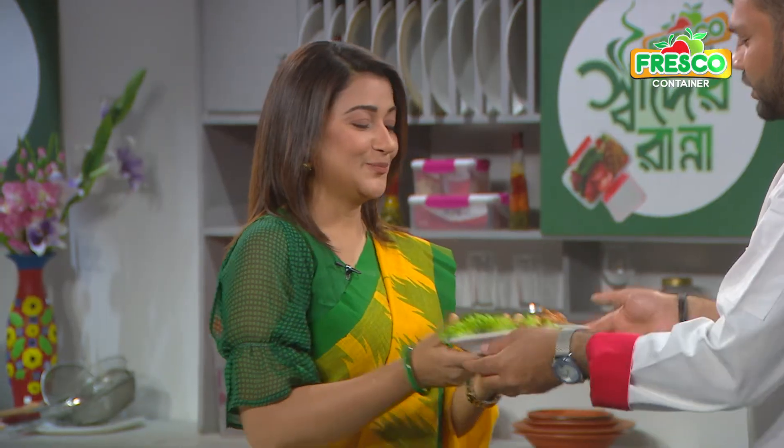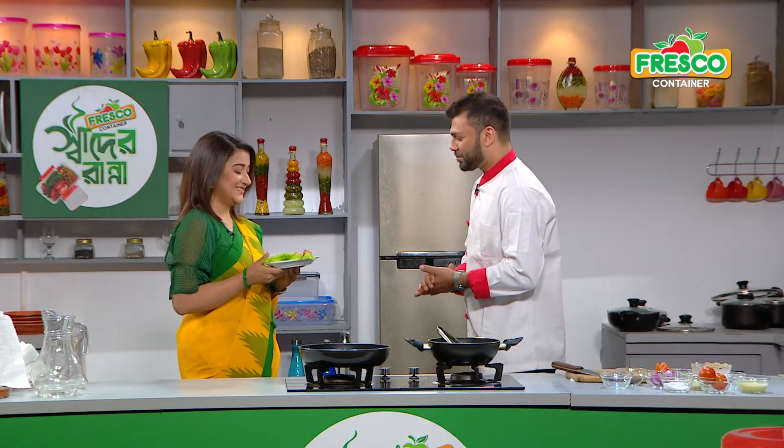We are ready to go with shrimp on stick. Thank you. Now we will have a lot of time to cook. We are ready to cook shrimp on stick. We will eat it all. Thank you.